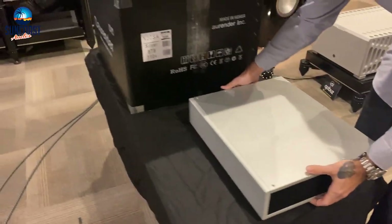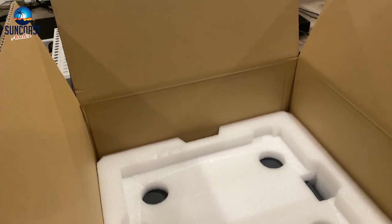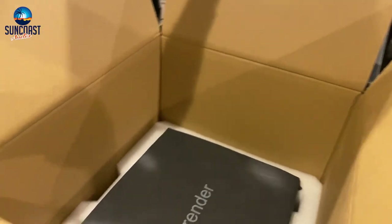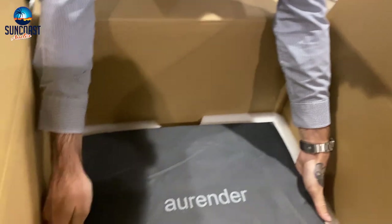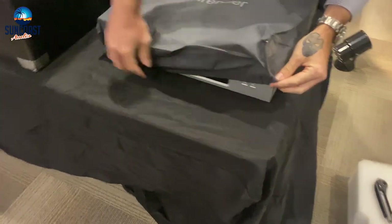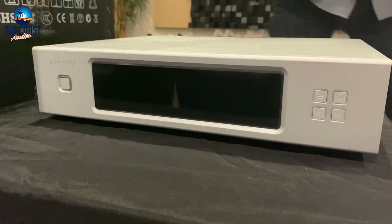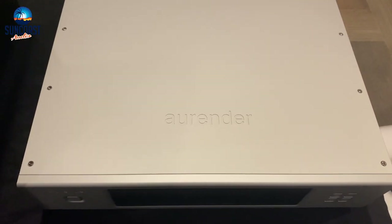Moving this out of the way, we keep looking for more goodies. Extremely well packaged — two thumbs up, great job Arendar as always. Both units are about the same weight. There's that 8.8-inch color screen — can't wait to fire this up and take a look. Beautiful fit and finish, just flawless, absolutely perfect.